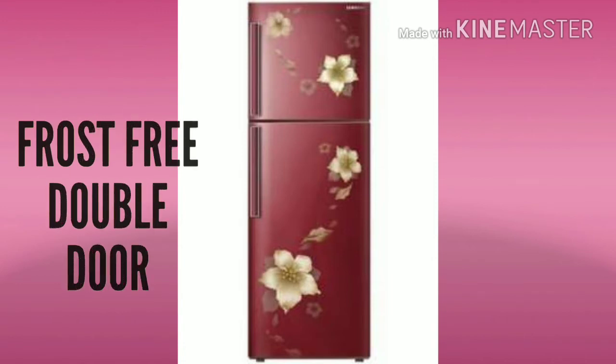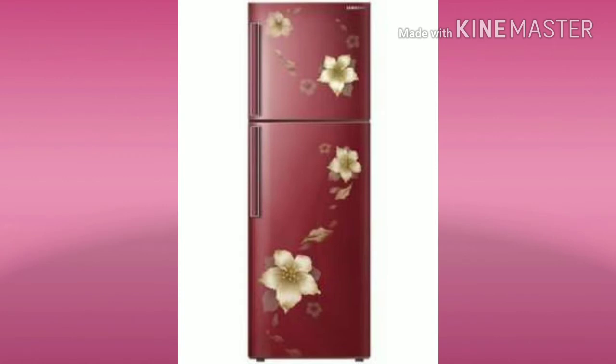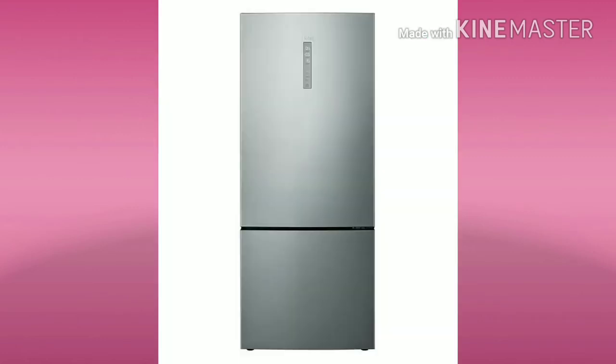The double door refrigerator is almost 200L capacity. The price starts from 18,000. This is the double door type.